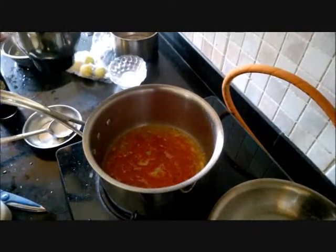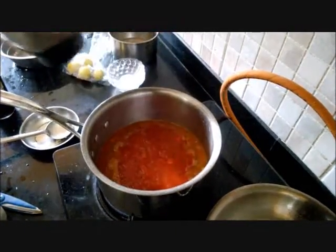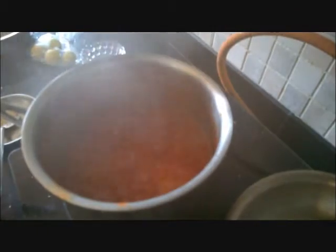Now I am adding the tomato and roasted red pepper, which we pureed in the blender earlier. Now we are going to simmer the sauce — bring it to a boil and simmer it until it coats the back of a spoon.